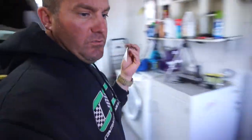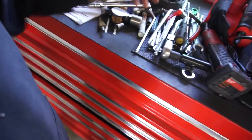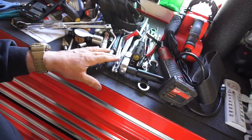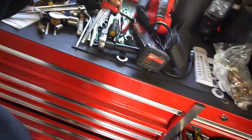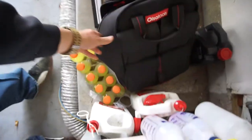Just so you guys know, Olsa Tools sends me tools and I review them. I did purchase the allen wrench sets from them. They did send me the mat for free, the socket holders for free, and this backpack for free. Right now it's out of the truck because I cleaned everything out, but this is my junkyard tool bag — I've brought it to the junkyard twice so far.